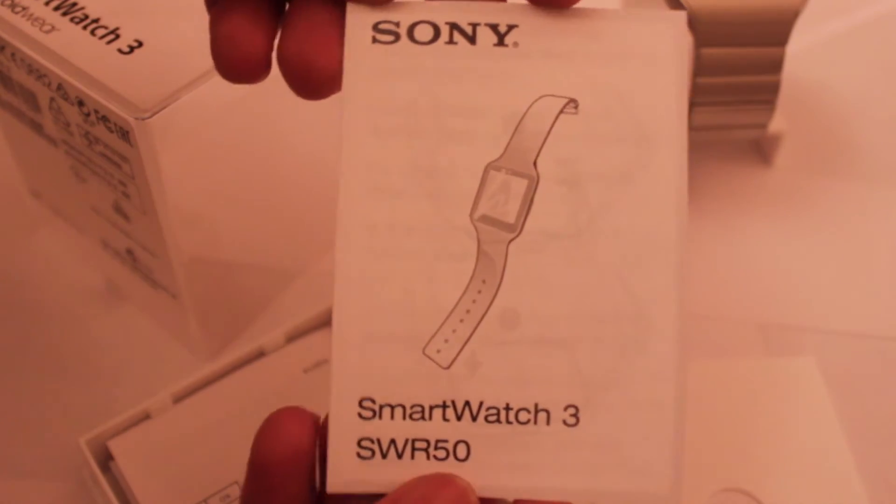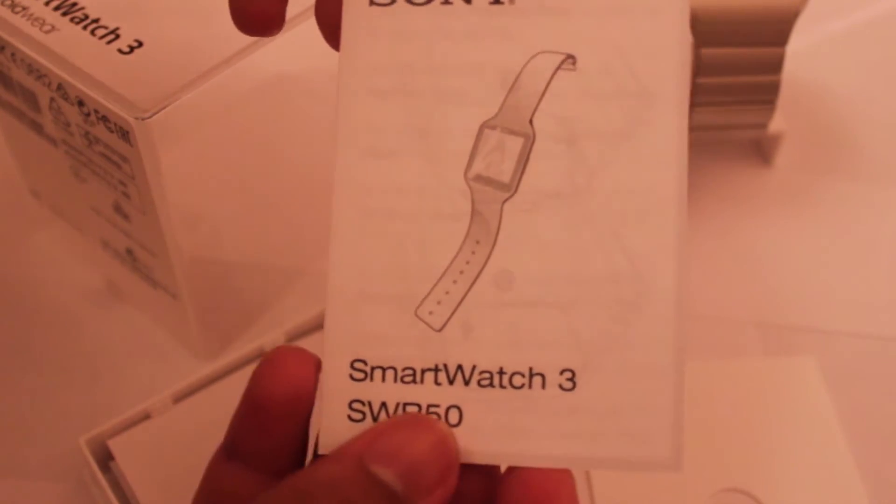You just press these two clips on the side and it pulls the watch up. Let's see what's inside the box. Similar to an iPhone box, there's a tab you pull up, and you can take all the manuals out. So this is the Smartwatch 3 manual — it tells you how to remove the strap, how you can connect to your computer, and how you can use all Google services on it as well, which is pretty amazing.